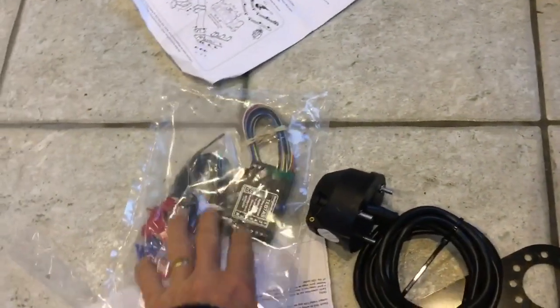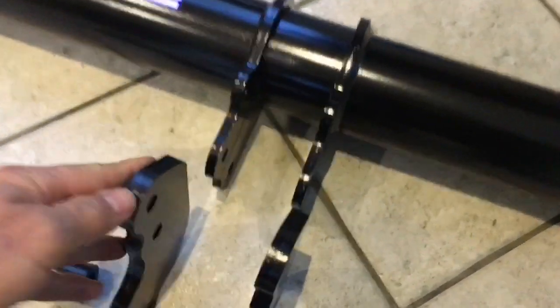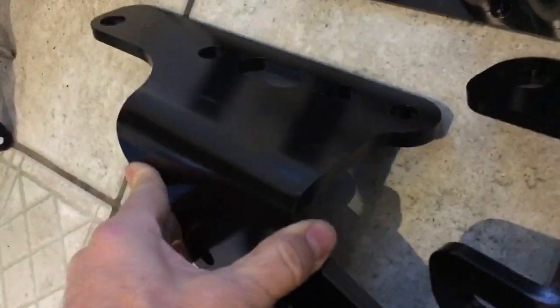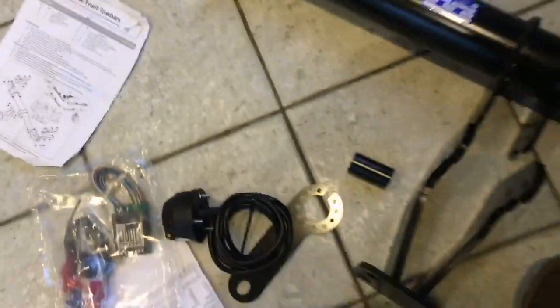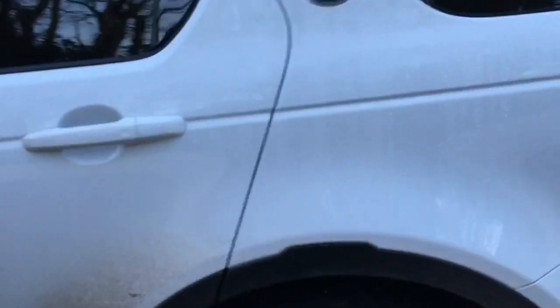The tow bar itself is £156 on eBay — I'll put links in the description — and £19 for a universal bypass relay kit from the same place. It's very substantially made, very thick metal. This one is made by TowTrust tow bars, made in England. It looks very nice quality and had a very good price.